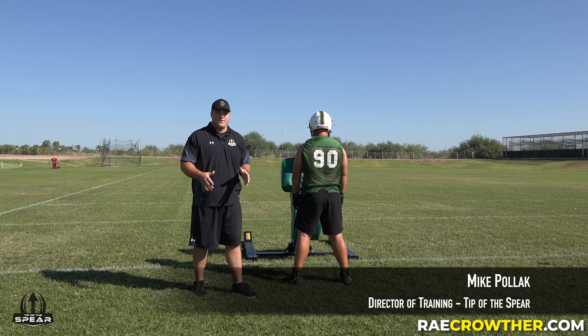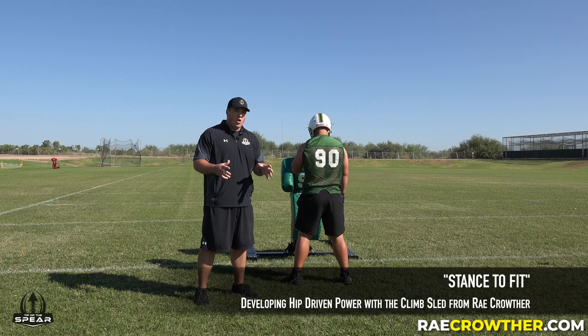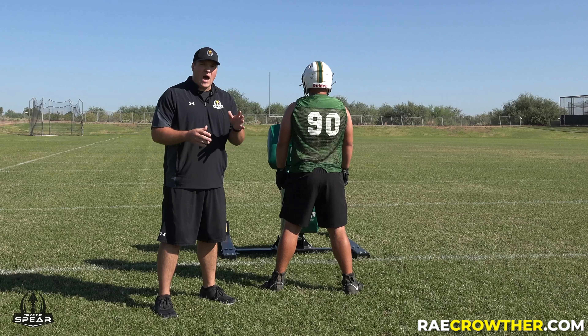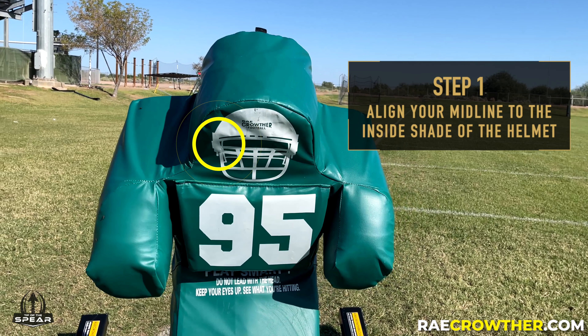The final progression is the stance to fit. We're going to take your players from their starting two-point position or all the way down to their three-point stance. Starting in a right-handed stance, we're going to offset the sled from our nose to the left side of the little helmet icon on the sled.